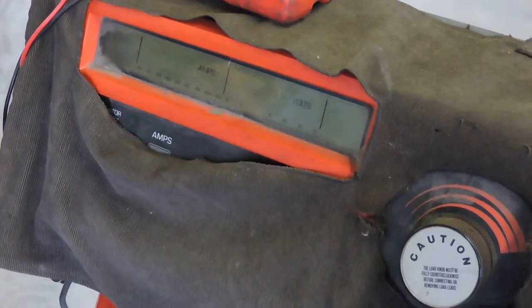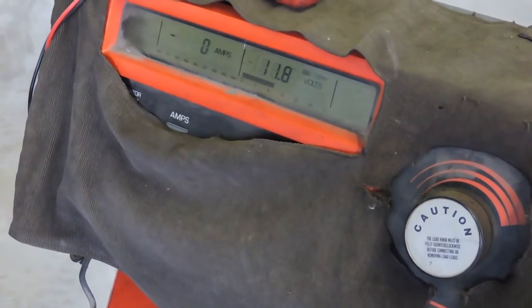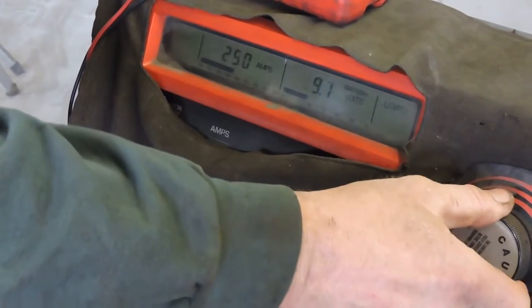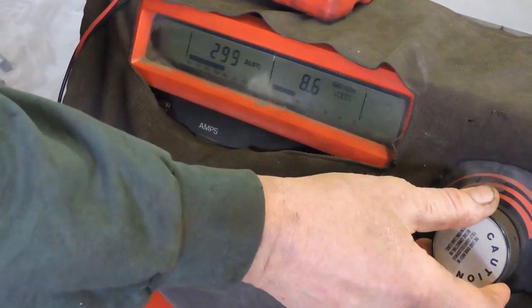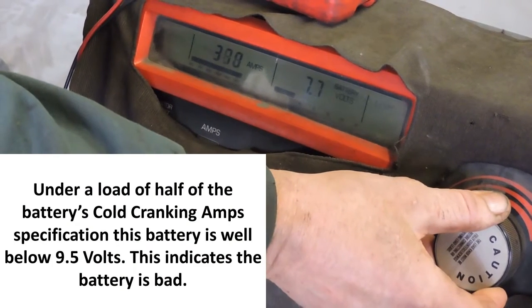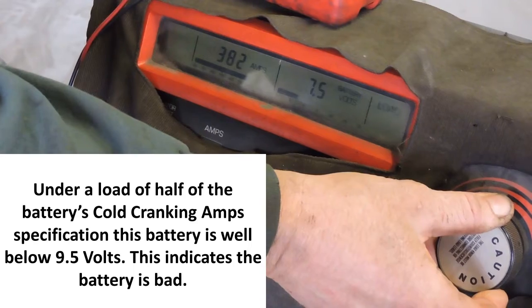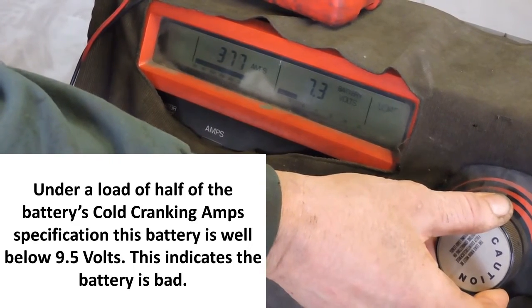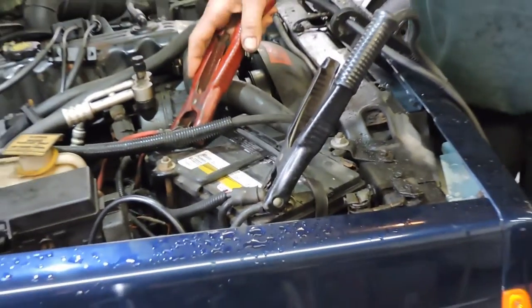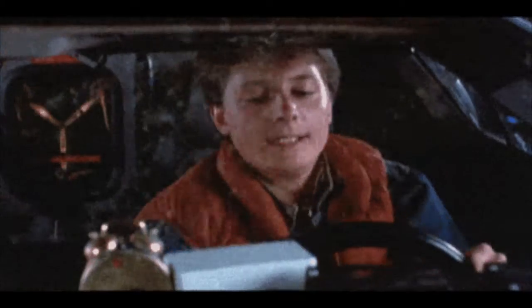The battery dropped to about seven and a half, but I had some connection problems because I'm seeing a little smoke, so I'm going to redo my connections and hit it again. My battery is about eight and a half, then seven and a half, seven three, and it's continuing to drop. That's telling me that going into winter, this battery is not something I would want to have in this vehicle.